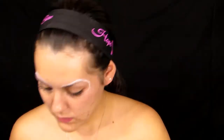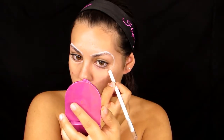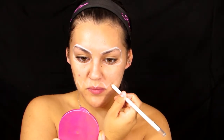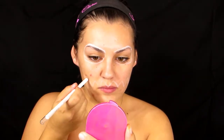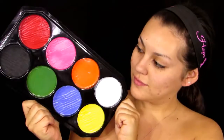I do end up outlining the teeth as well, which I recommend you guys not doing, because it was just a waste of time — I ended up covering up the outlined teeth with face paint later on. So just don't outline the teeth, only outline the eyes. I kept the clip in to show you that mistakes happen and it's not that serious.